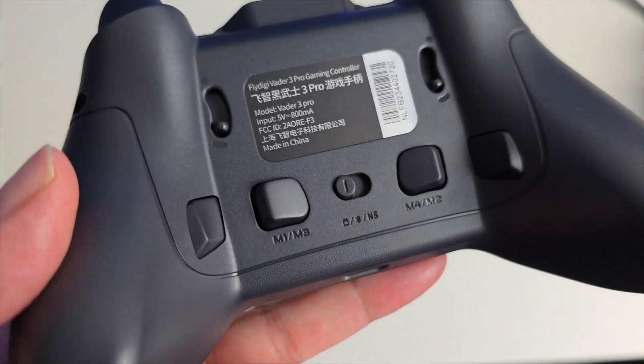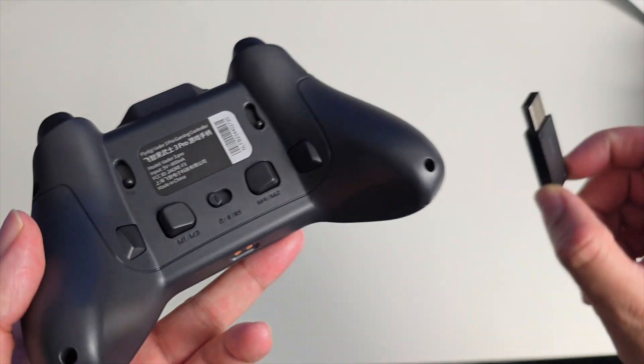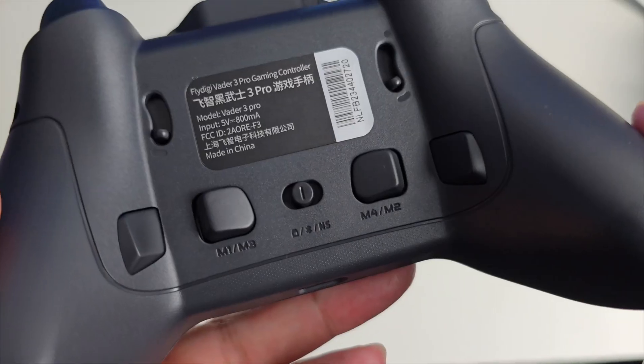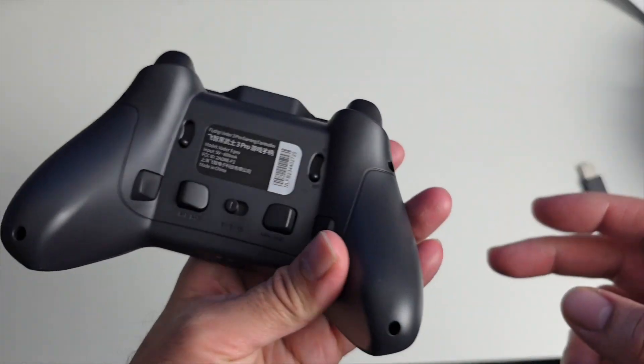There's a flick switch in the middle which lets you select your connectivity option. Currently set to USB, the middle position is Bluetooth, and the far end is for Nintendo Switch — that's how you set the connectivity.